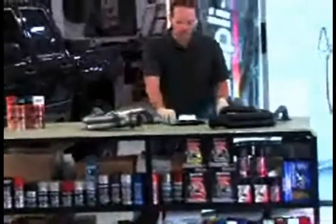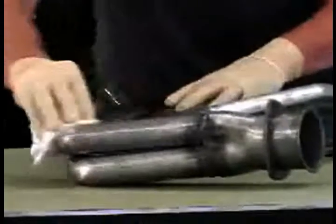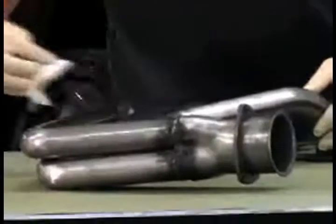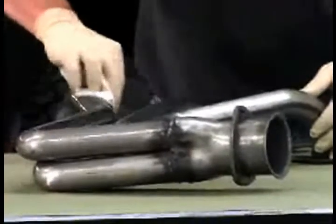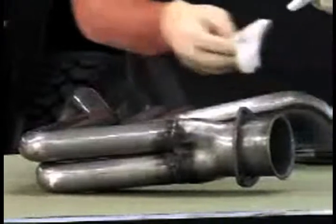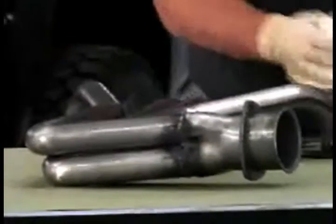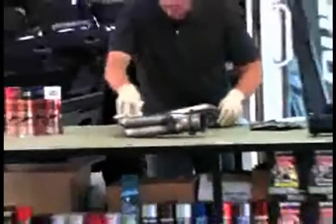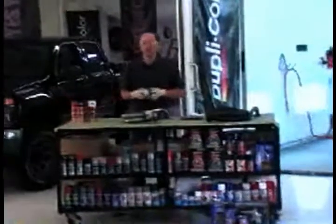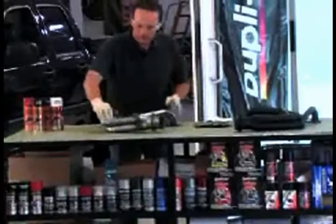From there, let's go back to our prep steps. Use your prep wipe to wipe down the header. Make sure you get off any silica from the sandblasting, or any other contaminants that may be on it. Wipe that down, and then with your dry rag, quickly go back over before it dries and wipe it clean. That picks up any remnants that the prep rag hasn't caught. Before you spray, take a tack rag and tack off any sanding dust or other particles on the surface.